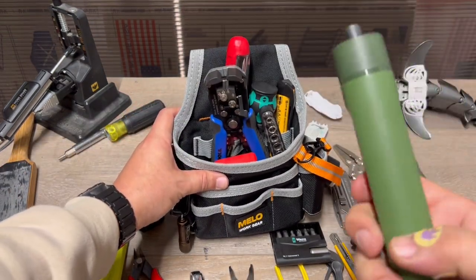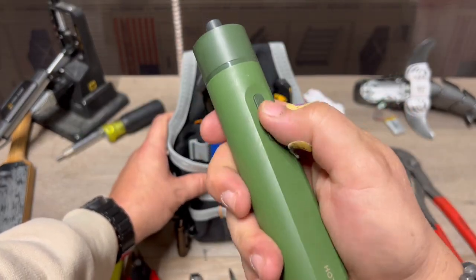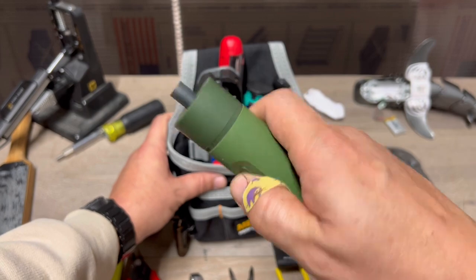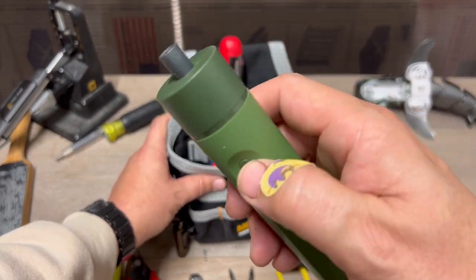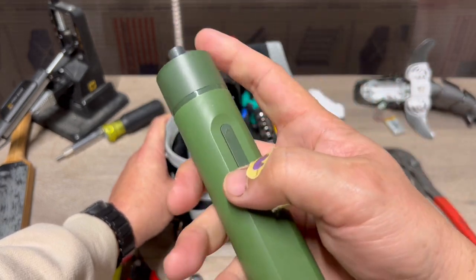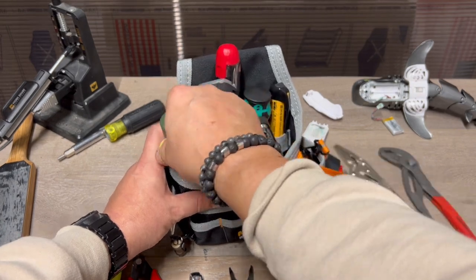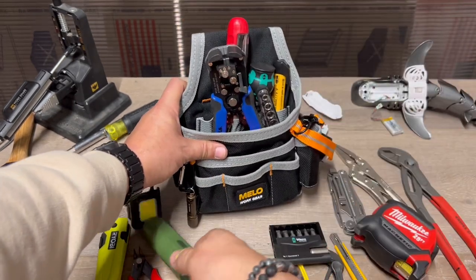The HOTO electric screwdriver. I'm lazy sometimes, but this thing was like 20 bucks and it's actually powerful. You're not going to drill holes in walls with your bits and whatnot, but I'm telling you what, it has a lot of torque. Easy to slip in there, just an idea.